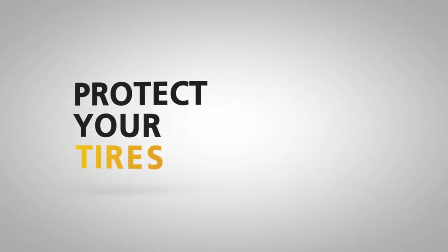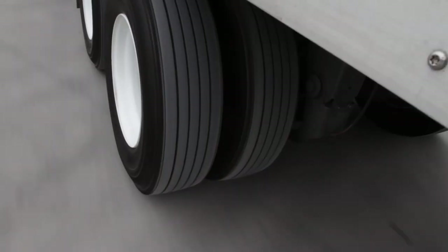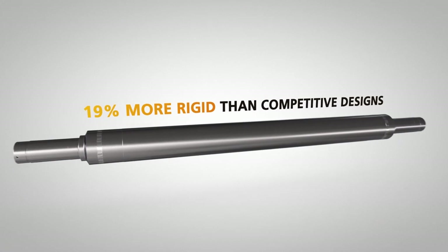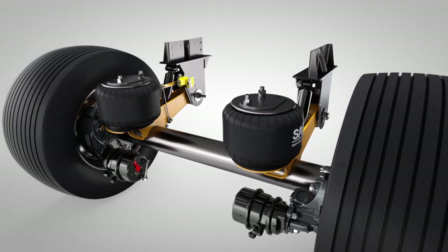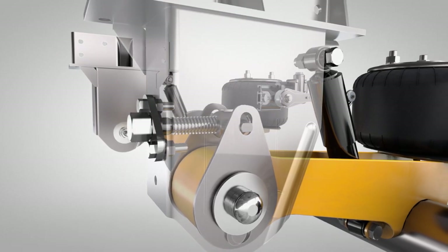Tires are a big part of the operations cost for any fleet, and SAF has put loads of technology into the CBX Aerobeam systems to protect your tires. Our 5¾ inch diameter axles are 19% more rigid than competitive designs. SAF axles reduce deflection and improve tire life, and our patented swing-align system allows you to make axle alignments without any disassembly or replacement parts.